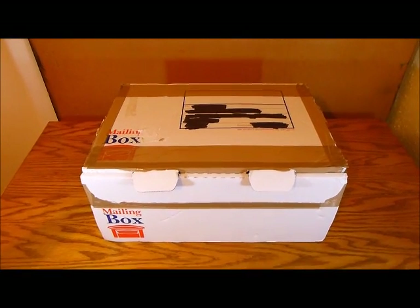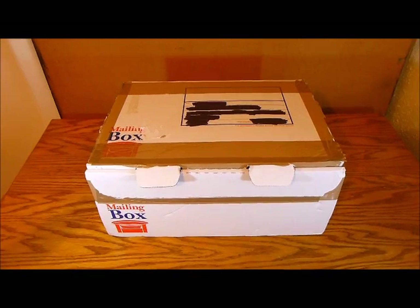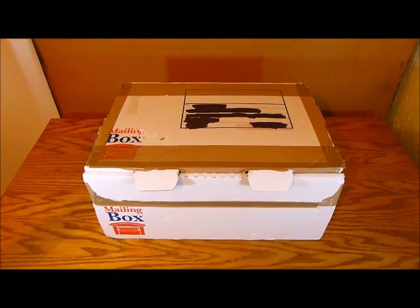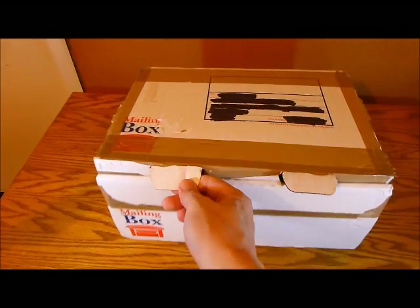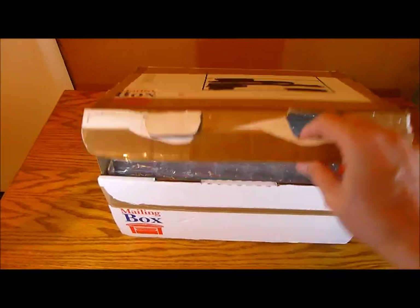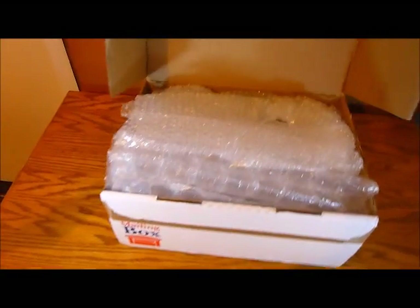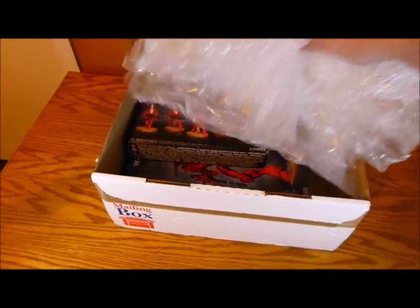So this is my box of goodies. Can you guess what's in there? Maybe, maybe not — but here we go. I'm going to show you exactly what I ordered. Let's open this up. Now obviously I've unsealed this — I've had a look already because I was very excited. But here we go. This is what I ordered. Ta-da!